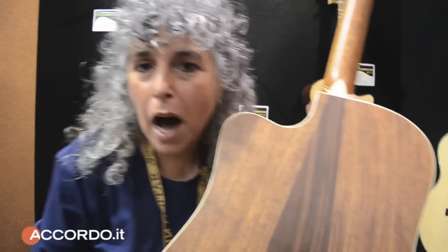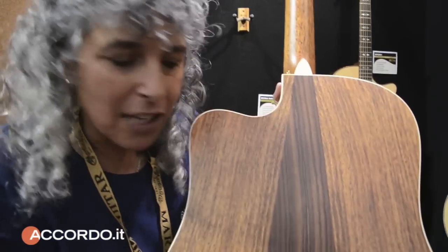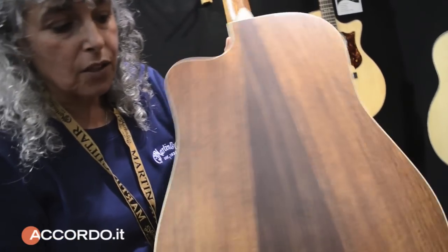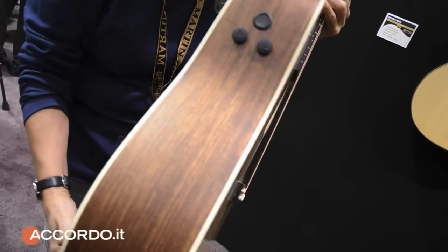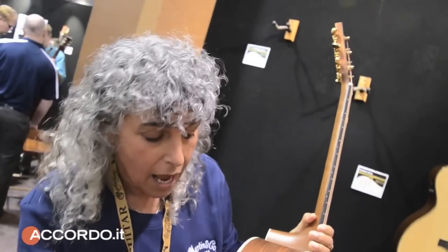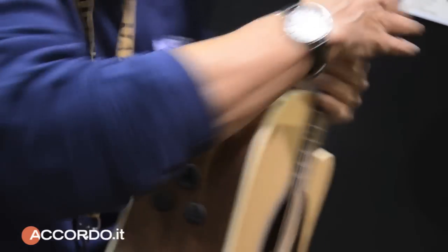This is also a new model, the Performing Artist Series, featuring a fantastic new wood for us called Cirrus. The center wedge is Indian Rosewood. The wings, backs, and sides are made from Cirrus, which is a kind of rosewood. Spruce top, fantastic fast high-performance neck, and the Fishman F1 analog system.